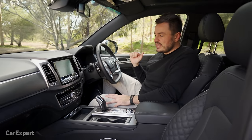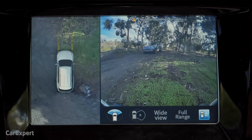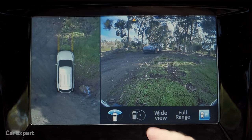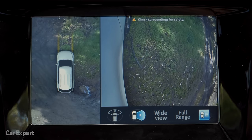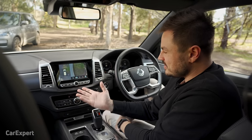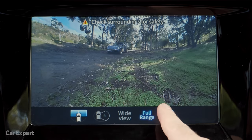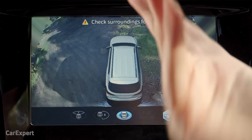For parking, you have front and rear parking sensors plus a 360-degree camera. The camera quality is actually pretty decent — the front view is quite sharp, though the top-down view is a little grainy. You can select a number of different views including right-side, wide, and ultra-wide. There's also a 3D mode that lets you look from the back down, which is kind of interesting.